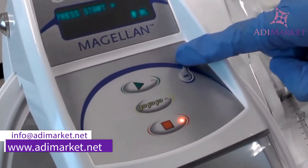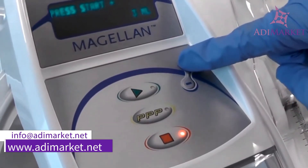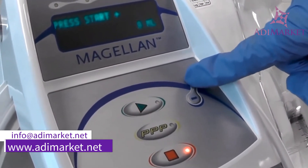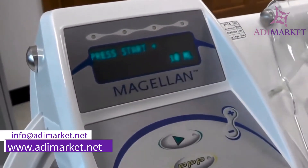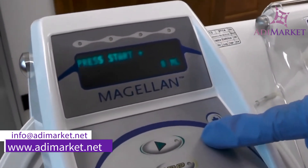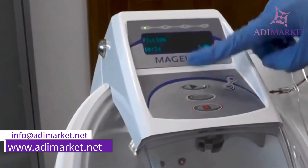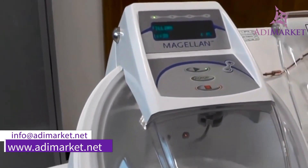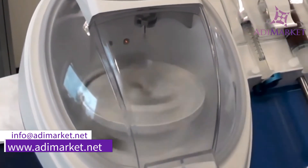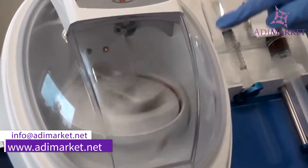You can use the plus and minus buttons to select your concentration or your finished volume. You can choose anywhere from 3 to 10 mLs depending on your desired concentration. For this spin, I'll select 6 mL. After we hit start, our auto spin will start its process. At this stage, the auto spin is spinning at 1000 RPMs while it's loading your whole blood into the disposable.